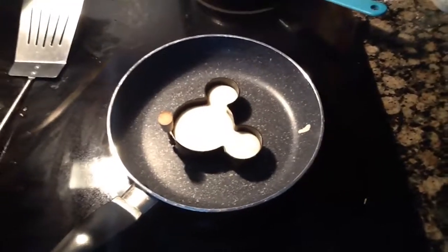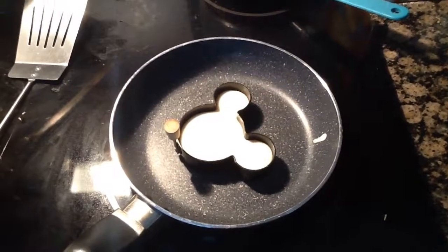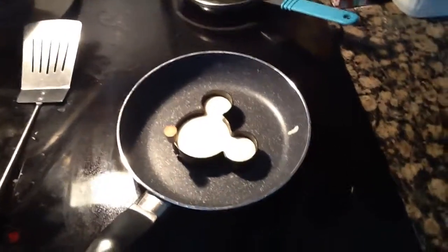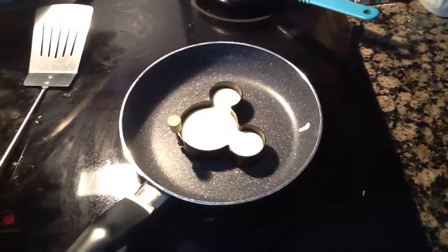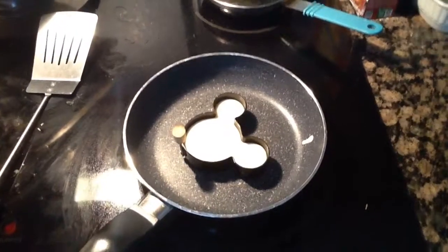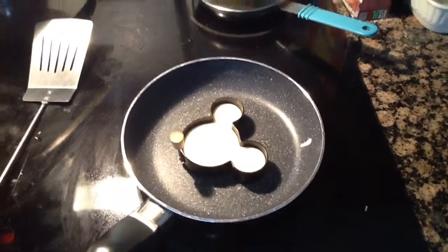Hello, welcome back to Chef Linguine cooking. Today I'm making Mickey Mouse pancakes — very simple, I hope you guys enjoy. You know how to make the Mickey Mouse, you know how to make the mix, right? If you don't know how to make the mix, leave me a message and I'll do another video making the mix.